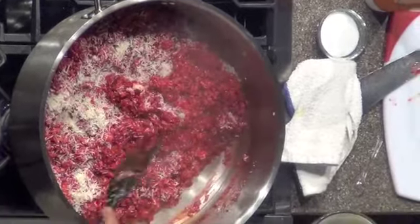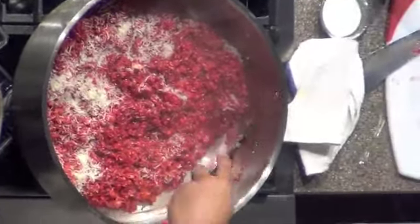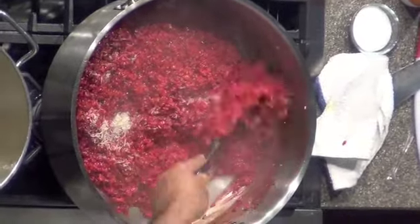For those of you that cook and bake and see recipes that say 'fold your egg whites' — this is folding. This is mixing. This is folding. There is a difference.